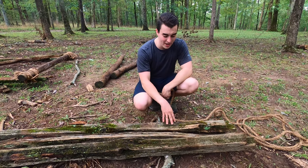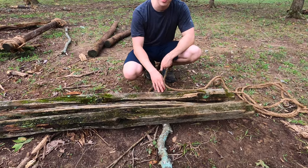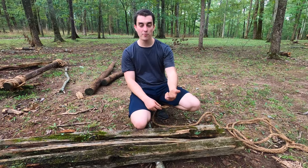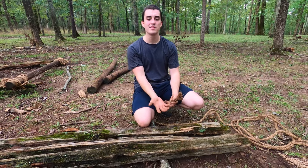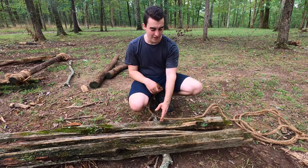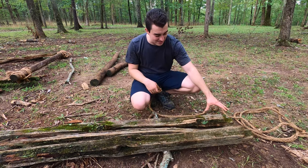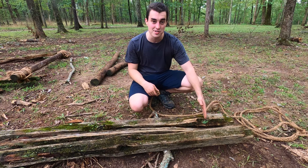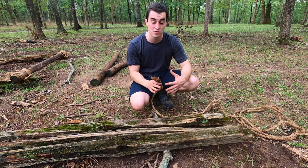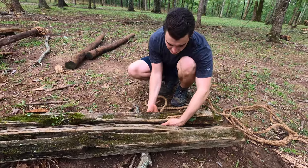Just like the other lashings, you start this one with a clove hitch. I'm going to choose my outside post here. I've got a stick under these posts — what that does is lift them up off the ground so as I'm doing the wraps it's going to be a lot easier. I want at least six to eight inches above my lashing so it's not going to slip off.